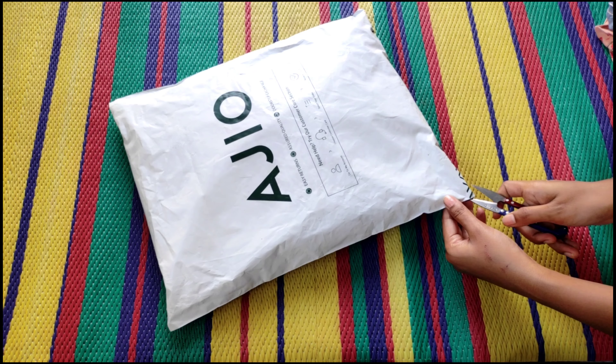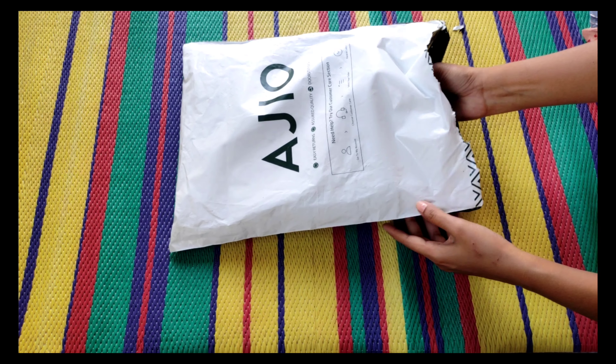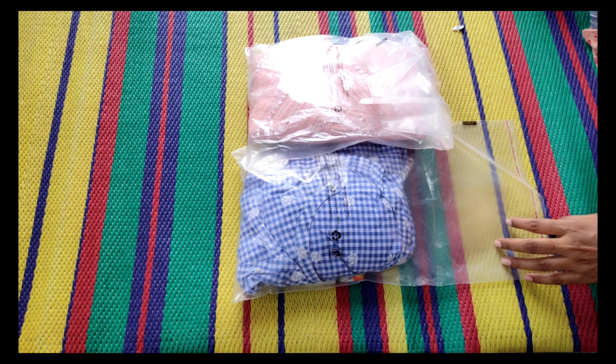Hello! Today is a great video. I will show you a collection review of below 400 tops.